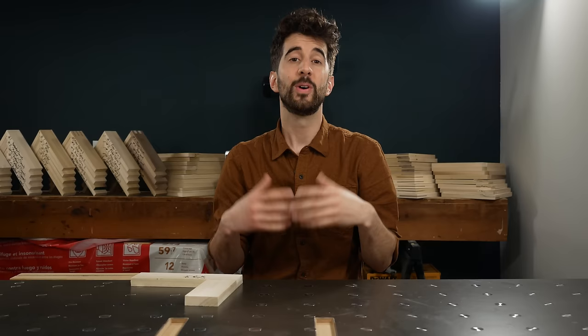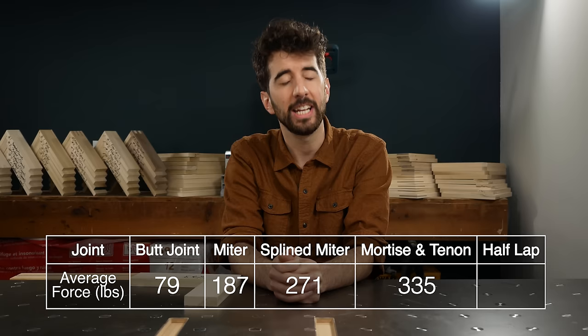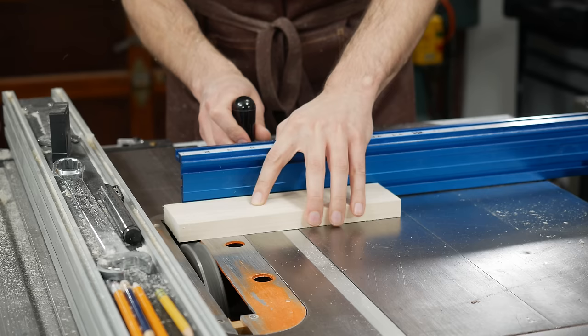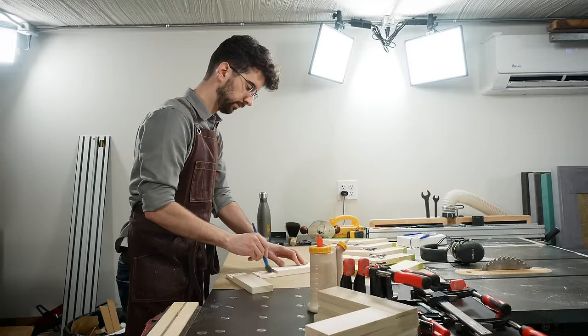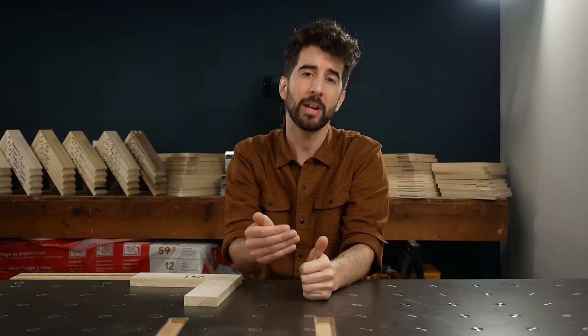When I snapped the half lap, every time it made the loudest bang so far and it felt like it took an enormous amount of pressure to break it. It averaged at 509 pounds, which is insane because this is one of the easiest joints to pull off, and it beat the heavyweight champion of the world — the mortise and tenon. Keep in mind that the glue surface area of a half lap is about the same as a mortise and tenon, that's about half the depth of the workpiece.